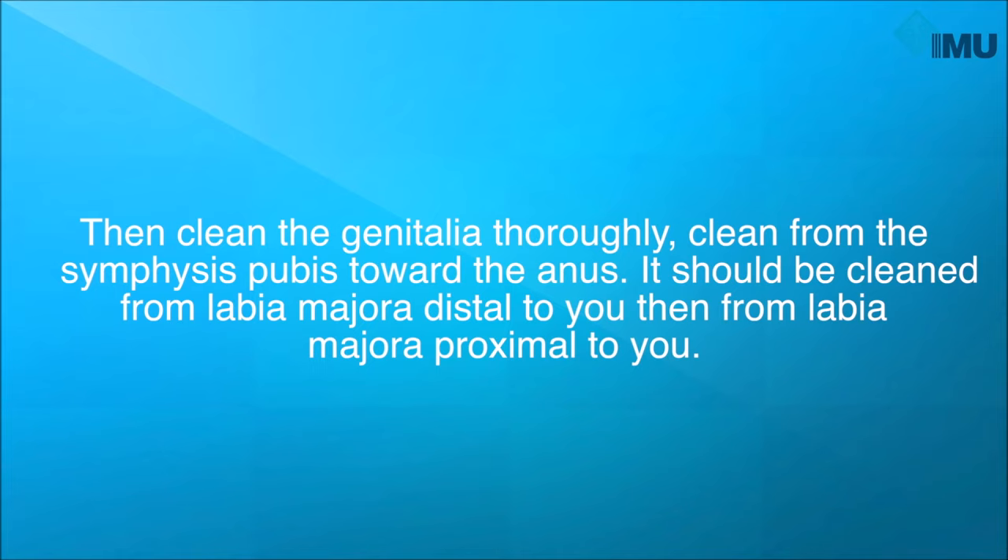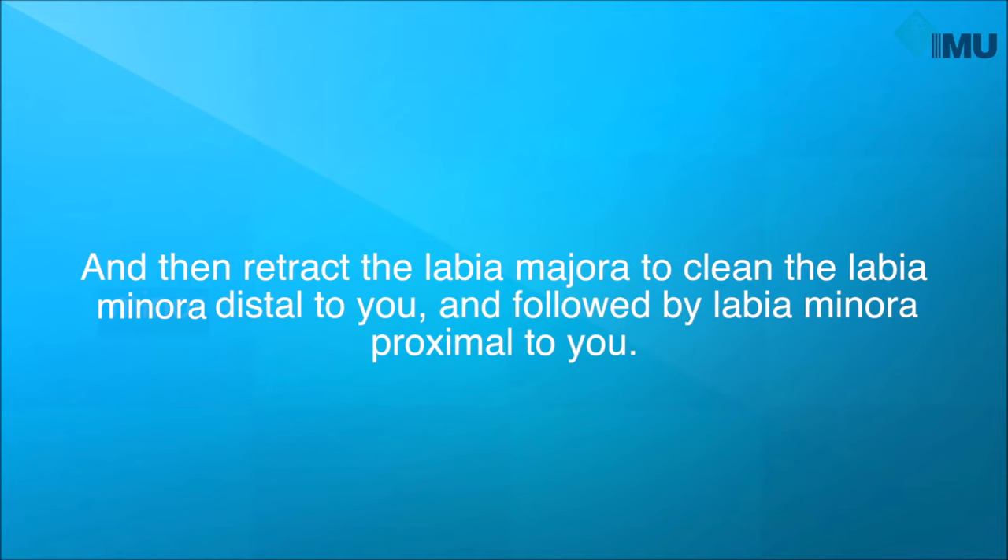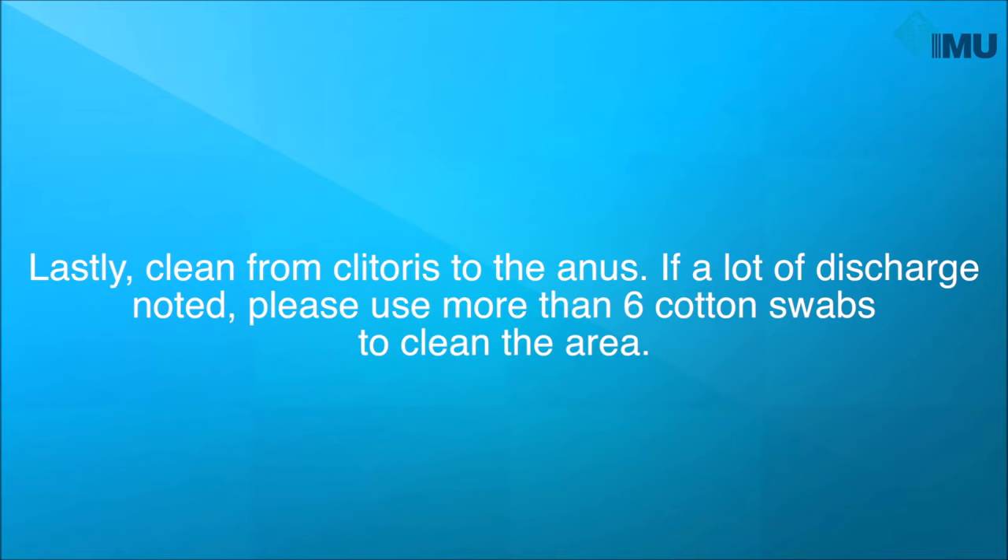Clean the genitalia thoroughly. Clean from the symphysis pubis toward the anus. It should be cleaned from the labia majora distal to you, then from the labia majora proximal to you. Then retract the labia majora to clean the labia minora distal to you, followed by the labia minora proximal to you. Lastly, clean from the clitoris to the anus. If a lot of discharge is noted, please use more than 6 cotton swabs to clean the area.